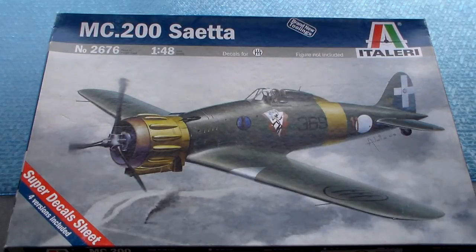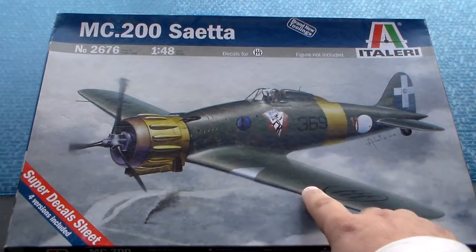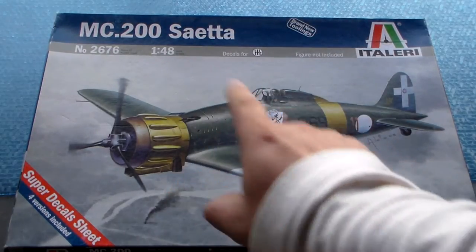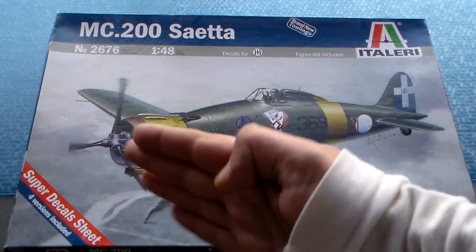The Macchi C.200 was one of the first operational monoplane fighters produced for the Regia Aeronautica, the Italian Air Force. Its first flight was in late 1937 and it was the main Italian fighter of World War Two. The C.200 was an all-metal monoplane with advanced features — it had interconnected ailerons and flaps, so when one flap goes down the other goes up, which made it a very good dogfighter.